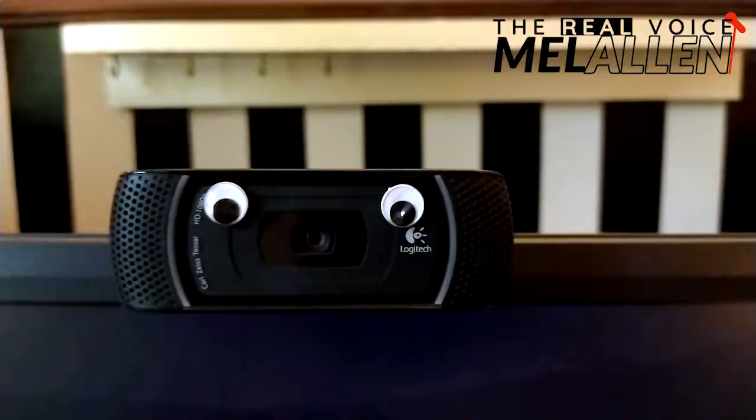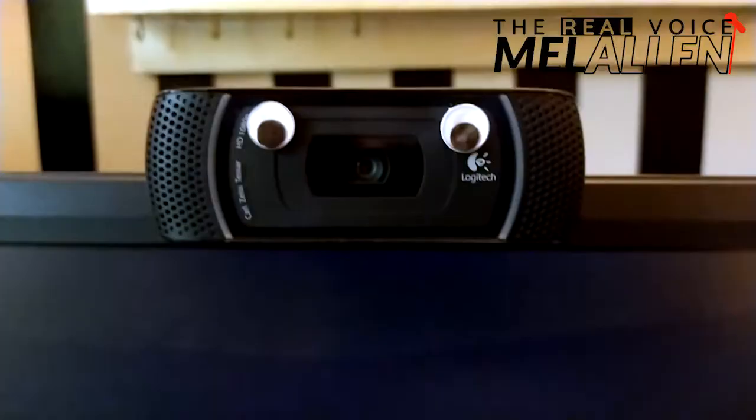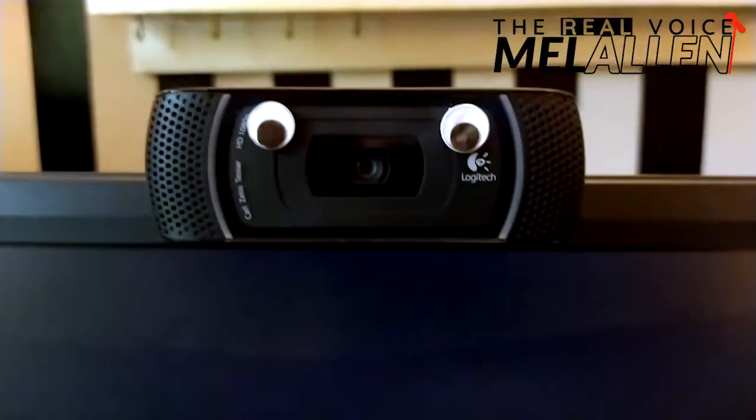Hey folks, it's your buddy Mel Allen. I wanted to take a quick moment to give you a tip for shooting videos from your desk or wherever you might be. So let's get real — this is the tip: putting googly eyes on your camera, just as a little reminder for yourself to look at that camera.